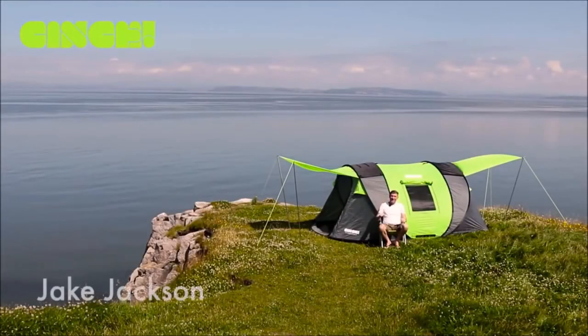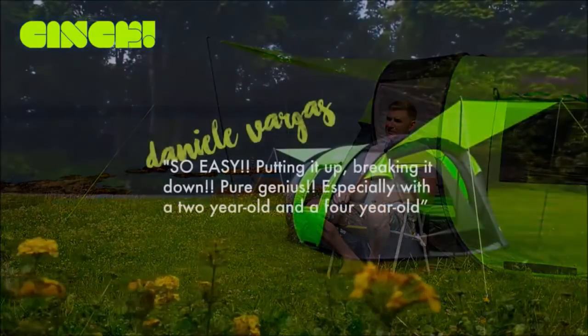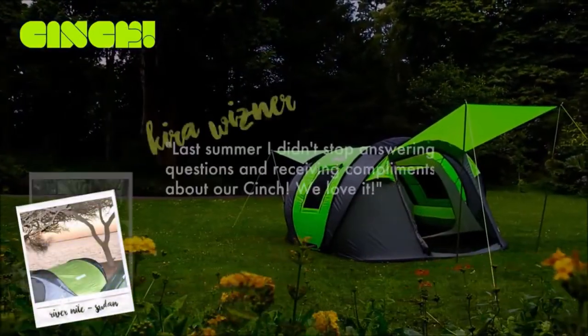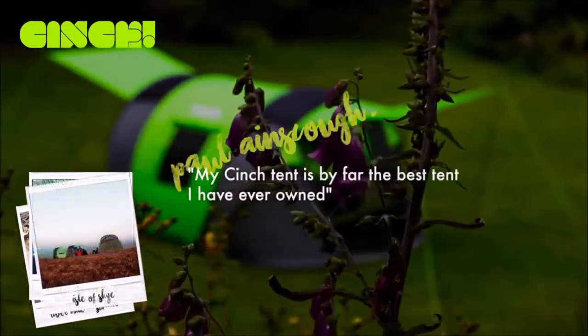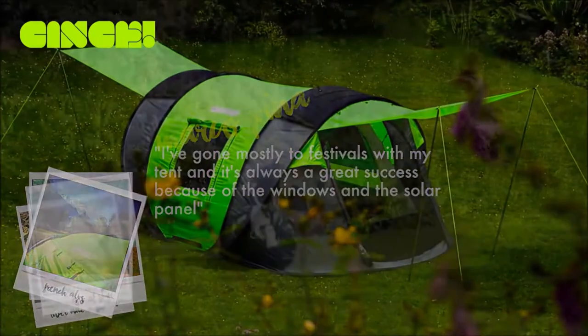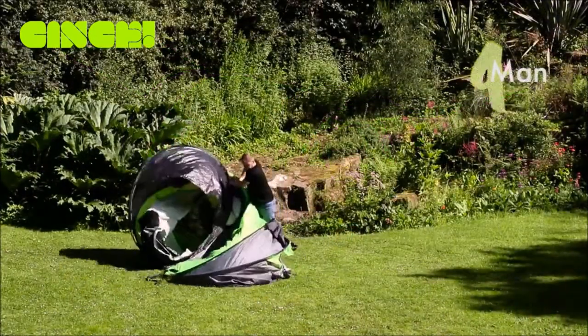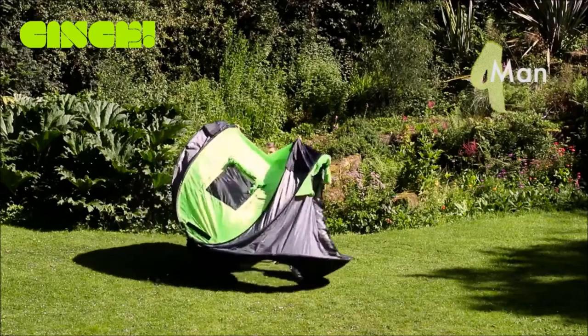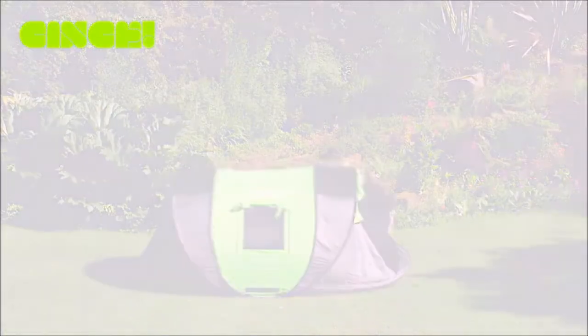Hi Kickstarter, I'm Jake and I'm the founder of Cinge. Two years ago we launched the ultimate pop-up tent to over 30 countries worldwide, and the response was phenomenal. You've proven that Kickstarter is the world's best focus group. With your feedback we've made even more improvements. I came to you with a vision for exceptional camping without compromise — you brought my dream to life. All the benefits of a regular tent plus tons more, with none of the hassle.